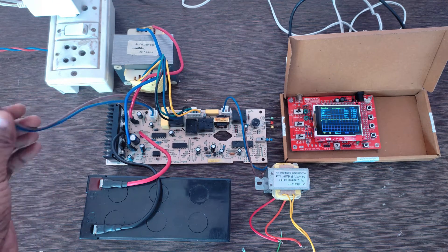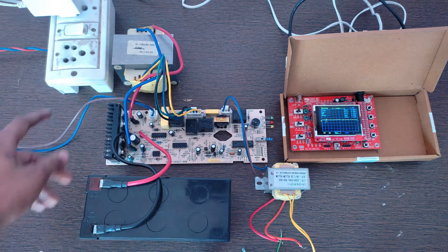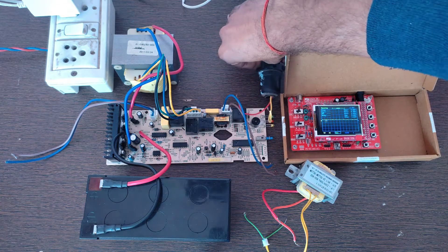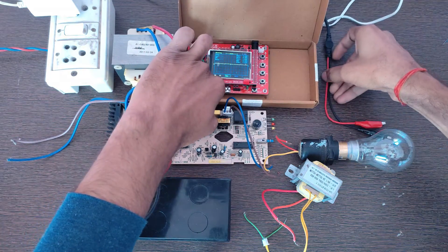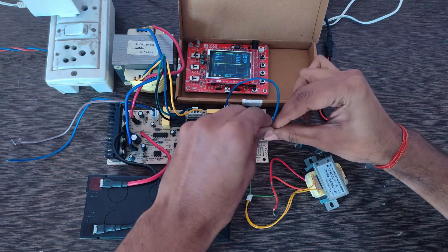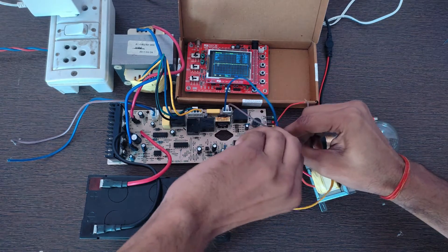Here is the 220 volt input wire of the UPS that is connected to the 220 volt 50 Hz mains supply. Before connecting these wires to the mains supply, it is necessary to connect this transformer to the output wire of the UPS and this light bulb as a load. It is necessary to attach a load to the output of the UPS, otherwise the UPS circuit will automatically turn off at no-load condition. Here is the output wire of this UPS and we have to connect this transformer and this light bulb in parallel to the output of this UPS circuit.